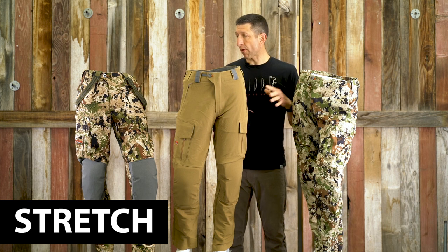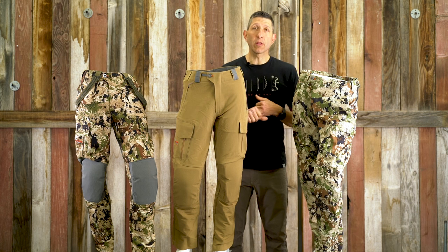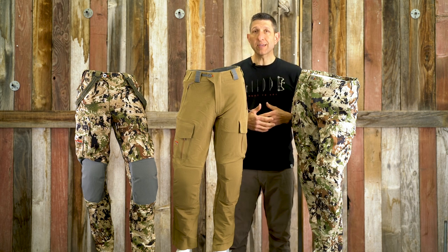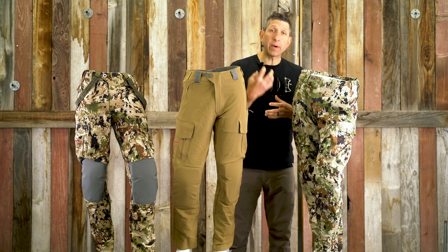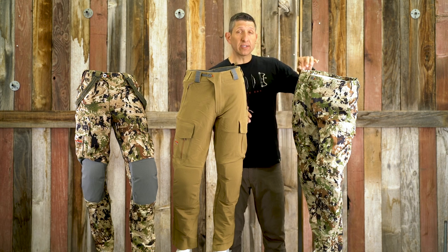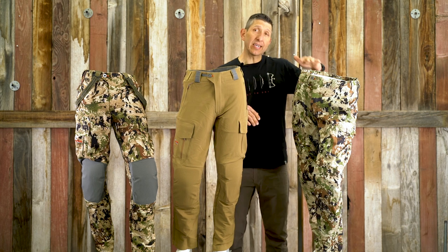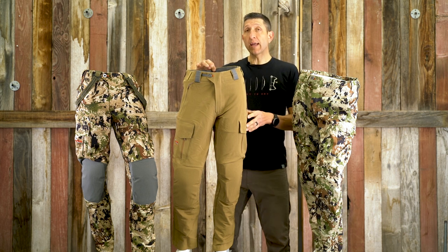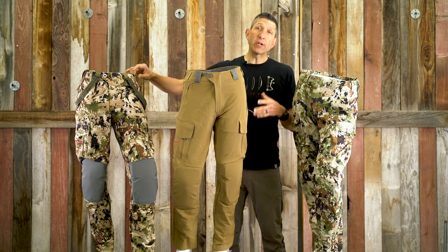All three pants are four-way stretch, DWR treated, and utilize Polygiene technology, which helps eliminate scent and prevent bacteria growth. As far as weight goes, the Apex comes in at 16.6 ounces, the Mountain Pant weighs in at 27 ounces, and the Timberline Pant weighs in at 36 ounces.